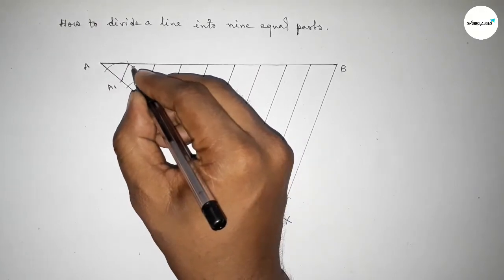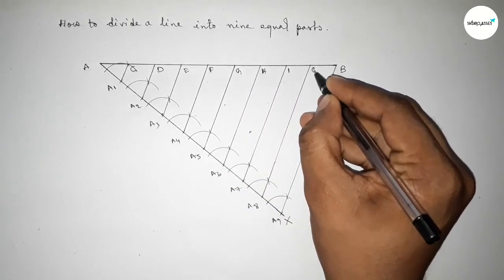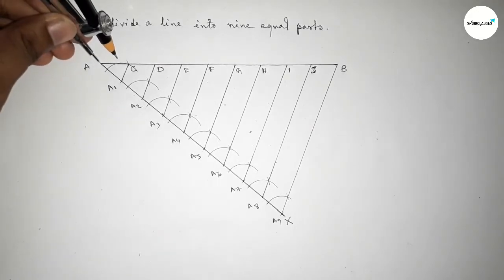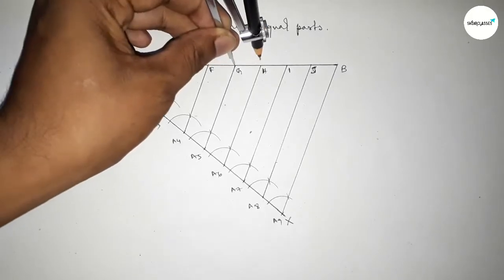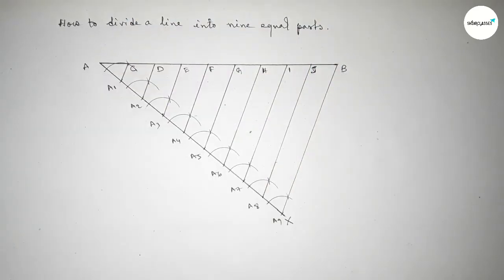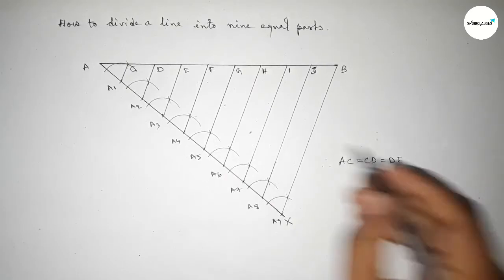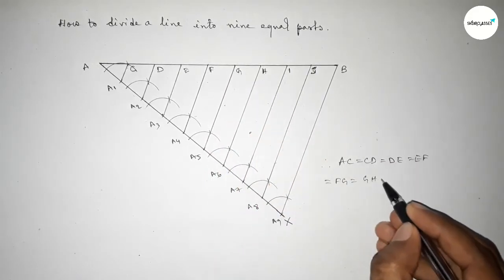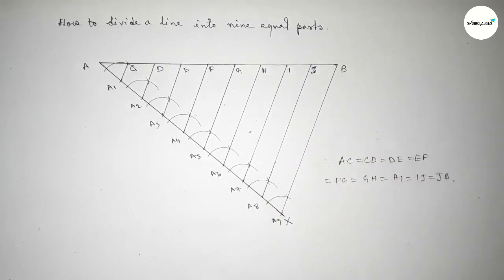Taking here points C, D, E, F, G, H, I, J. Now checking all the distances — all the distances are approximately equal. Therefore, we can write: AC = CD = DE = EF = FG = GH = HI = IJ = JB.